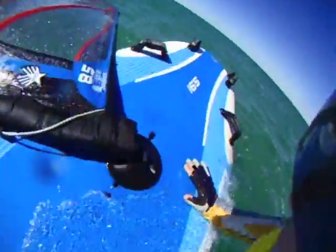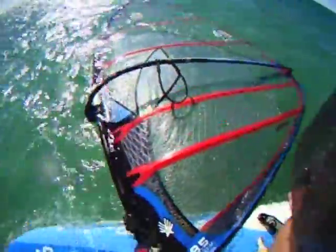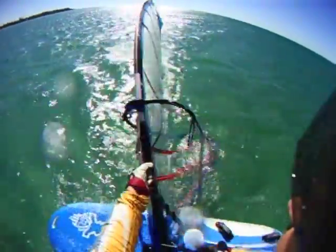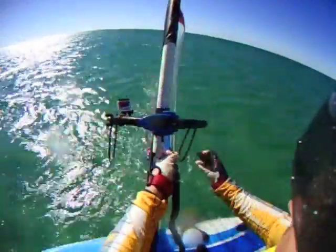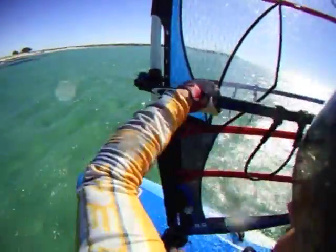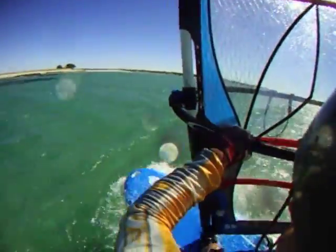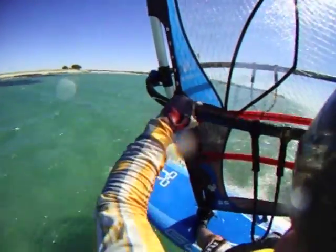Before you learn to waterstart, it's important that you know how to uphaul, because there will be times when there simply isn't enough wind to waterstart. Uphaul involves scampering up on the board, putting one foot either side of the mast base, pulling up the sail, positioning the board so the wind is to your back, grabbing the boom, sheeting in, and proceeding to windsurf as you normally would. While you can get quite proficient at uphauling, waterstarting really is much faster and more convenient.